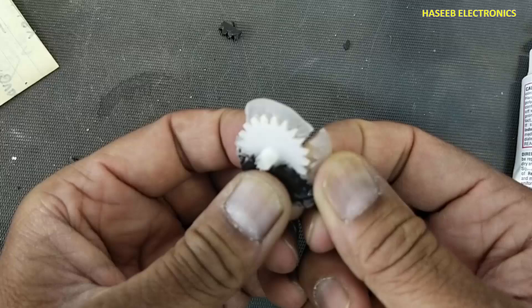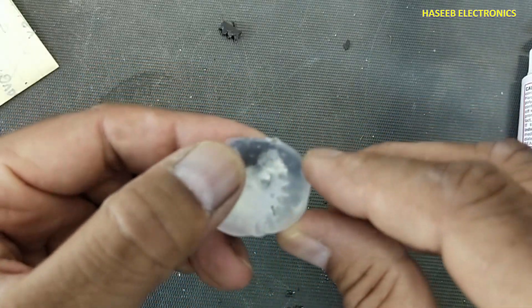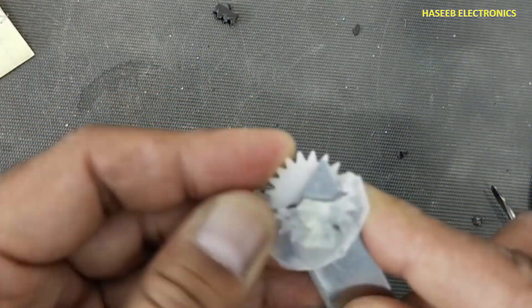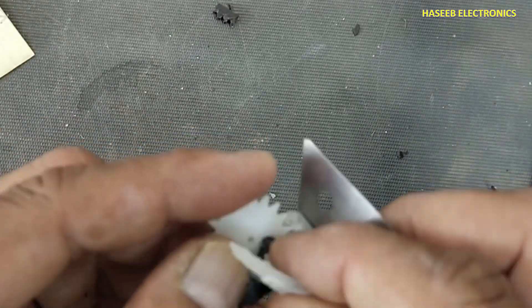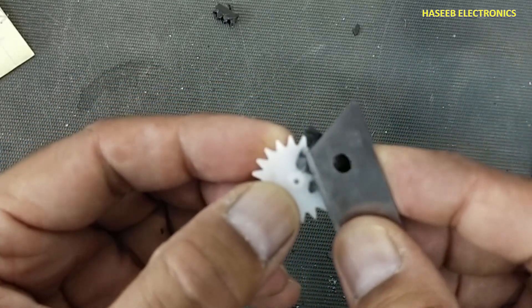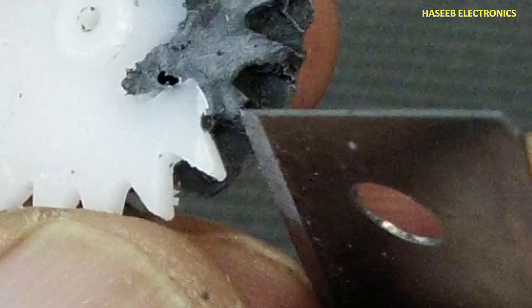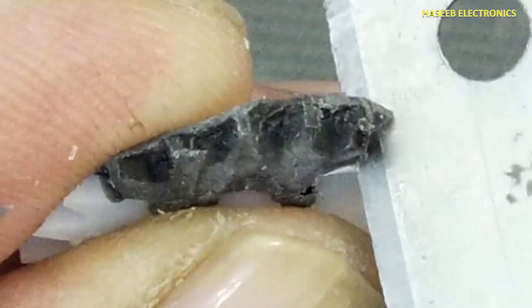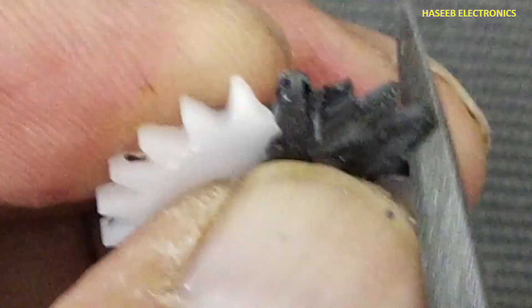We will remove it very carefully. Remove the silicon. Yes, it is now in good shape. Very carefully we will clear these teeth. Remove the teeth edges and we can use foil to make it fine.